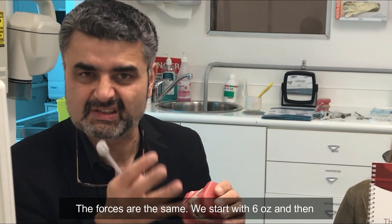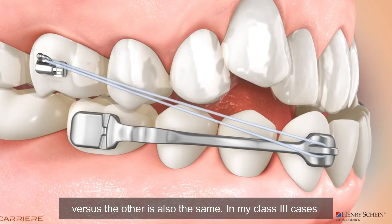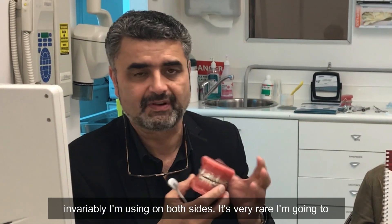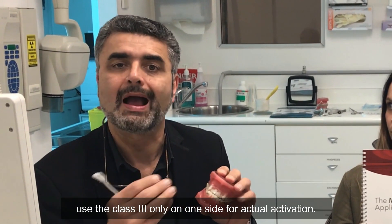The forces are the same — we start with six ounce and then move on to eight ounce. The concept of driving on one side versus the other is also the same. In my Class 3 cases, invariably I'm using it on both sides. It's very rare I'm going to use the Class 3 only on one side for actual activation.